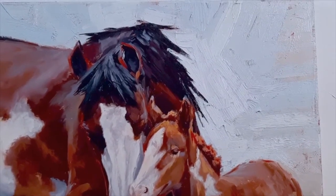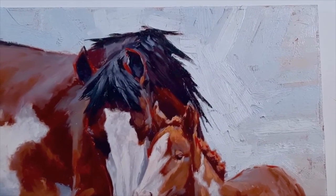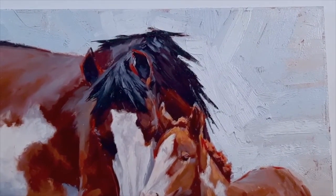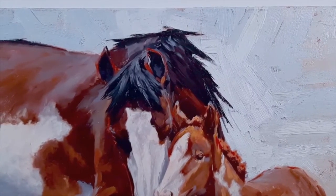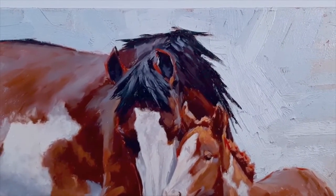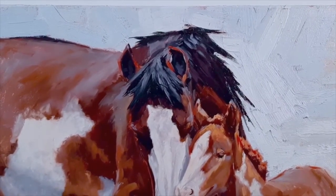Light colors will recede; cool colors definitely recede, and warm colors advance in the painting. So that cool background allows those two animals to kind of pop out.